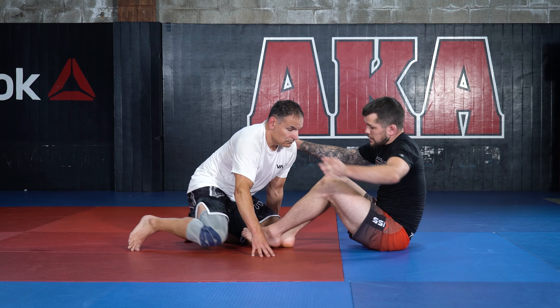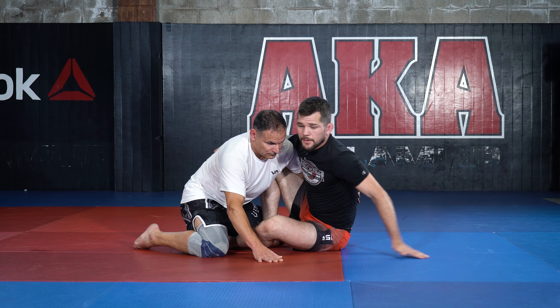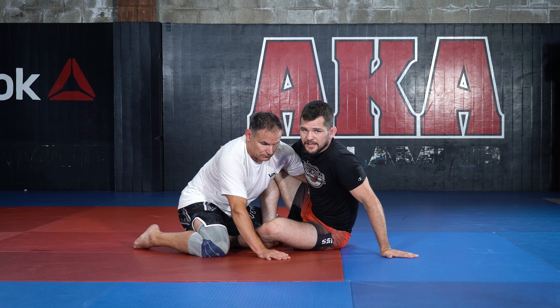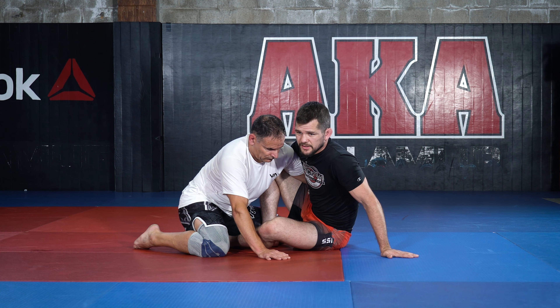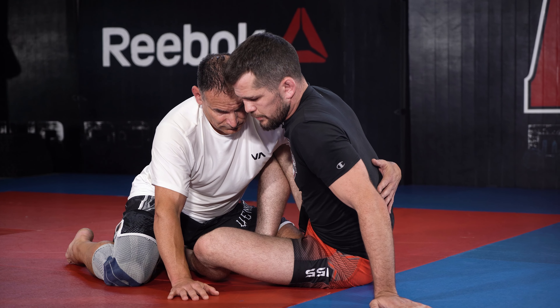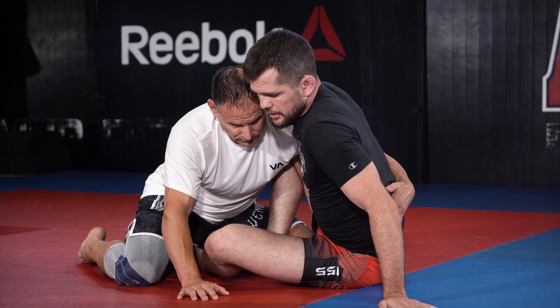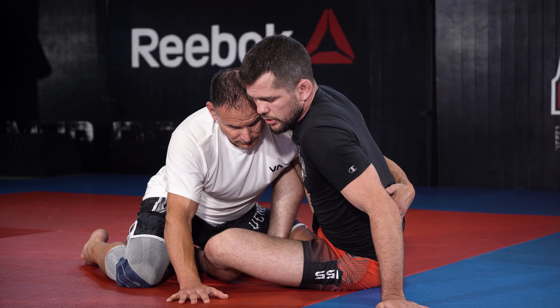So I'm going to start off already in the butterfly guard. I could get to this position from a beat half guard or even from a bad side control just by sneaking that far inside hook inside. But we're just going to start here for drill purposes. My opponent has their underhook, which is typically not so great, but it's okay for my inside hooks series here.